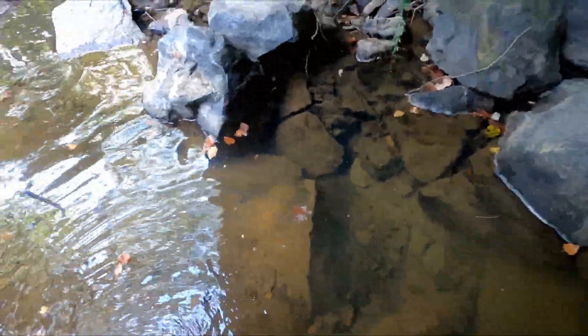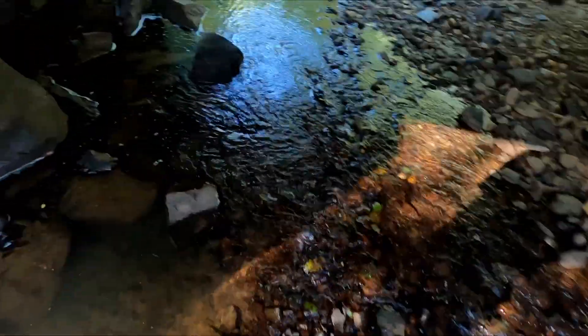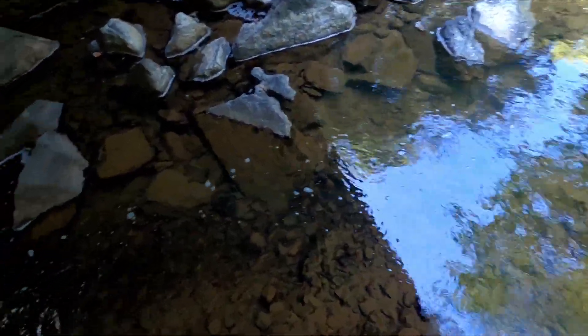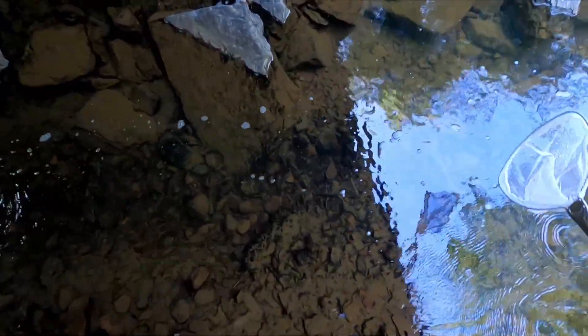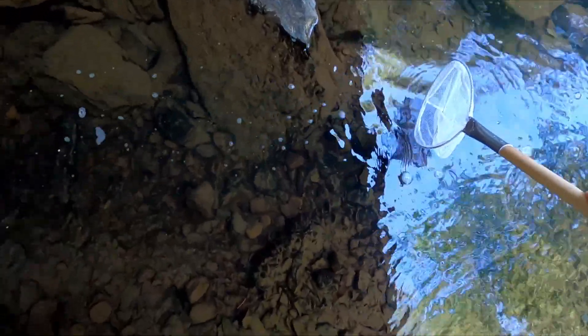They're quick little suckers. It's gonna be harder than I thought. All right, we're moving locations. Hopefully the fish are slower over here. There's a lot of them under this rock.